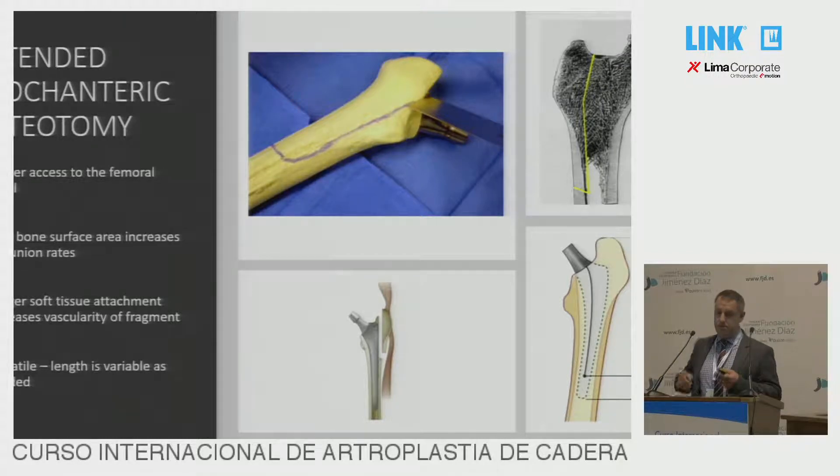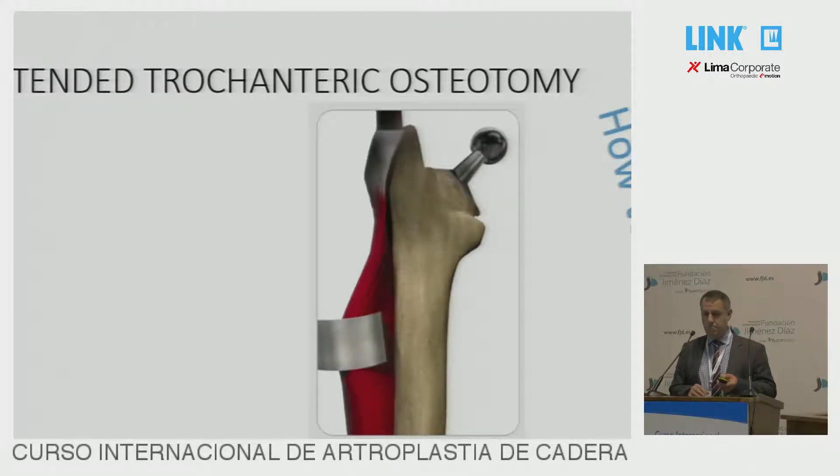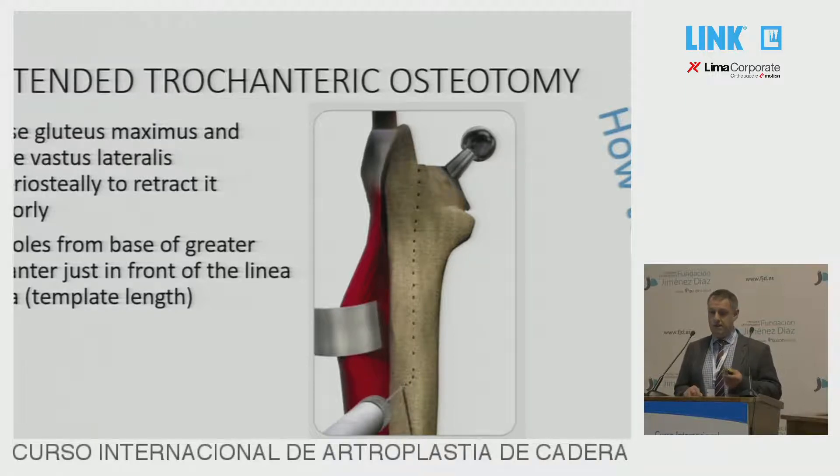So how to try and do it right? Start off with a good exposure. Make sure you can see the bone you want to perform the osteotomy on. Release the gluteus maximus and take the vastus lateralis off under the periosteum, bringing it anteriorly so you can actually see proper bare bone. Then move on to some drill holes from the base of the trochanter, just in front of the linea aspera.